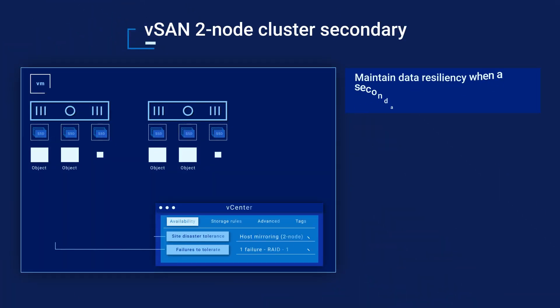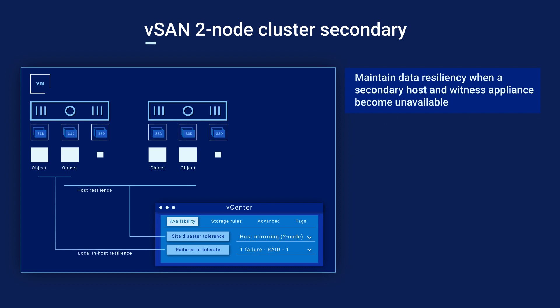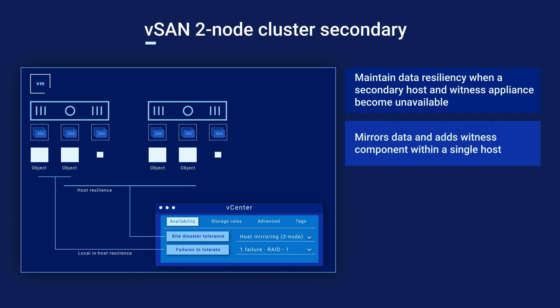Two-node clusters maintain data resiliency when a host or witness becomes unavailable by mirroring data and adding witness components on each host.